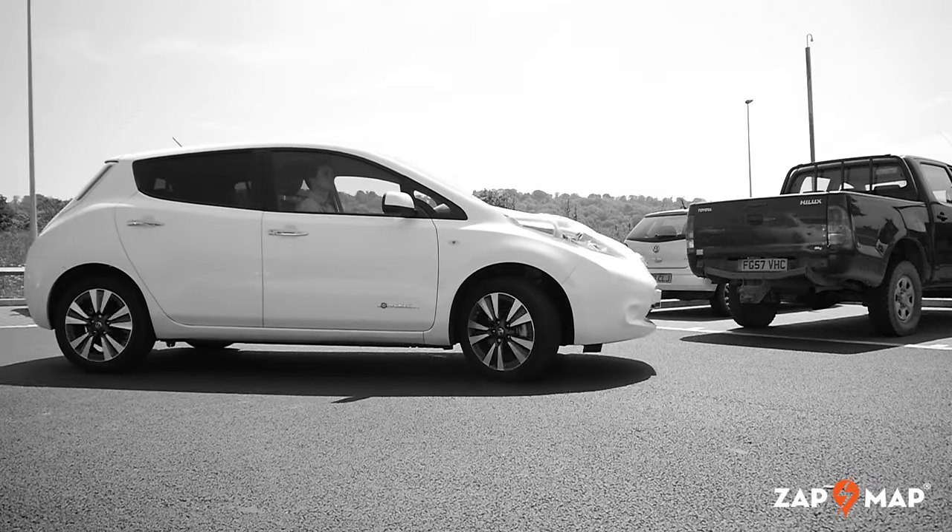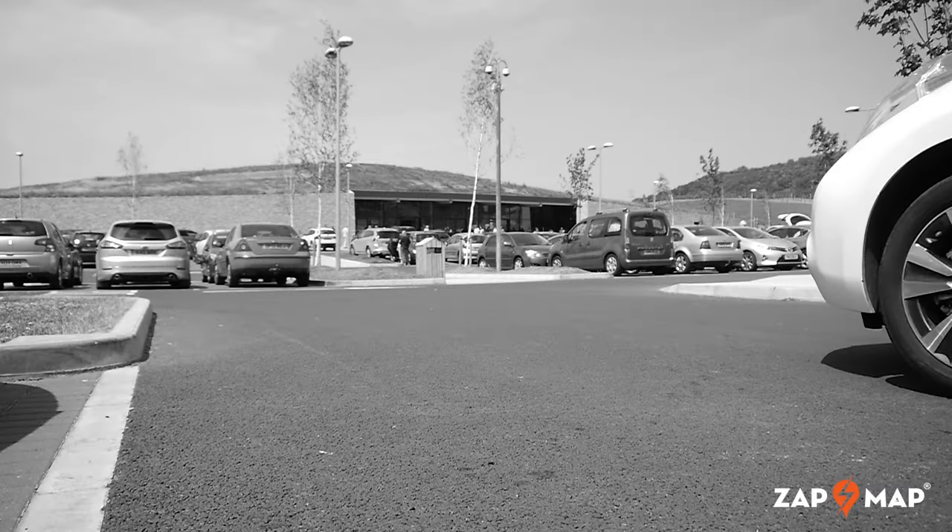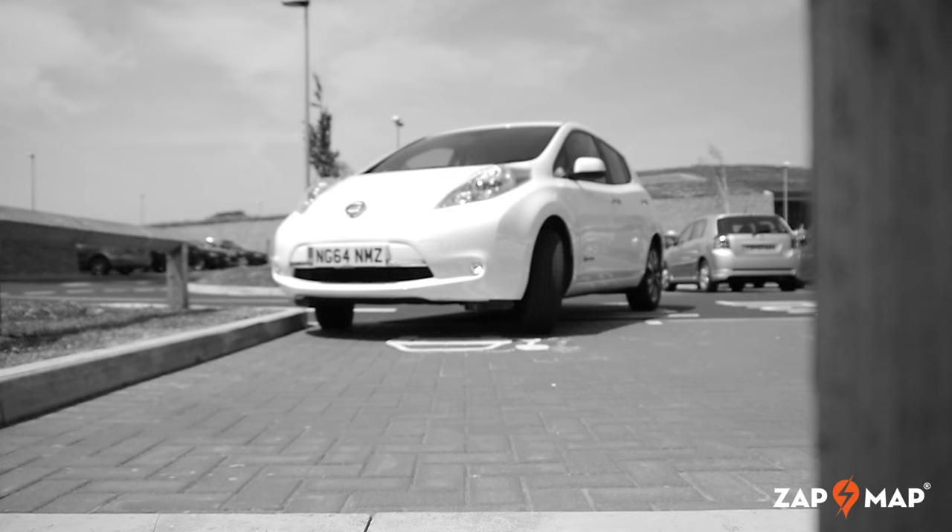In this video, we're using a Nissan LEAF to demonstrate how to charge an electric car using a 50kW CHAdeMO Rapid DC charger.